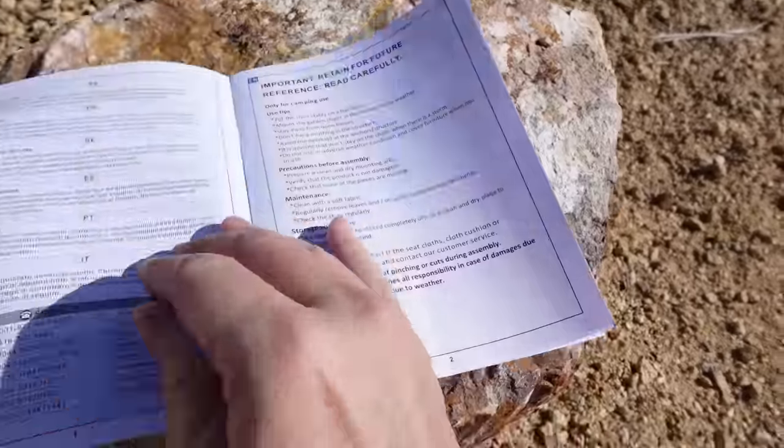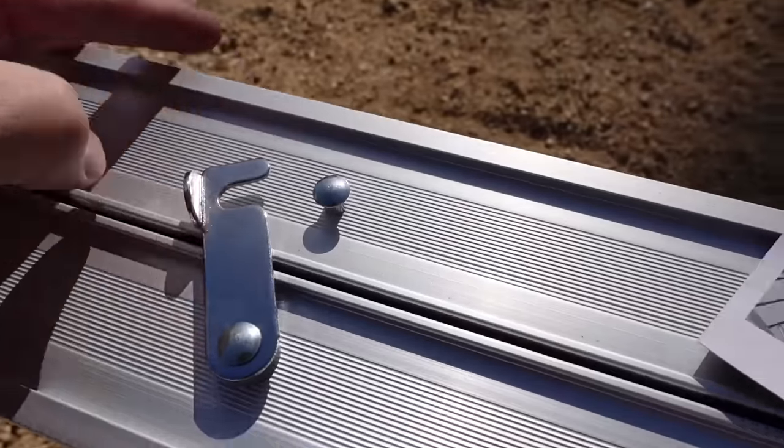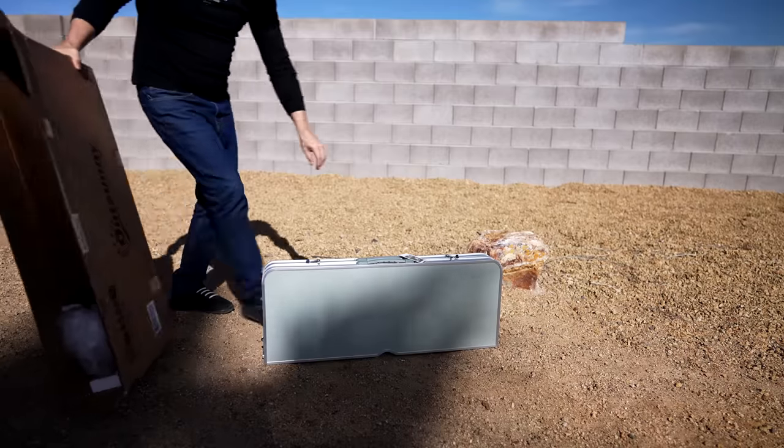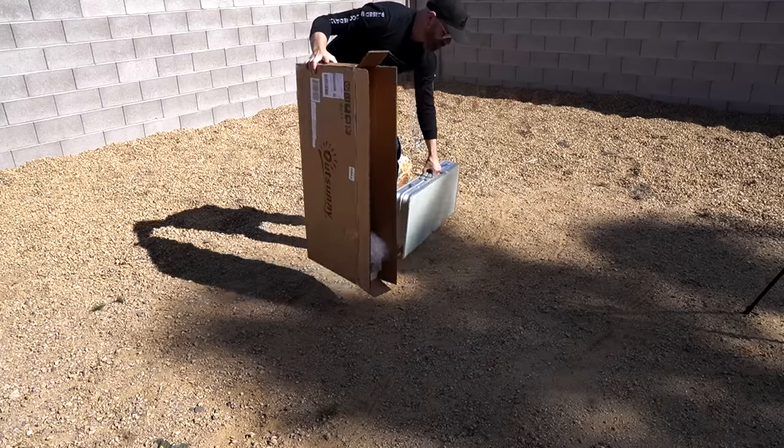I'm looking the instructions over. There's not much to it. Step one: unlatch it. Step two: lay it upside down and pull out the leg frames. I don't really want to get this face down on the rocks, so I'm going to put it on the box.